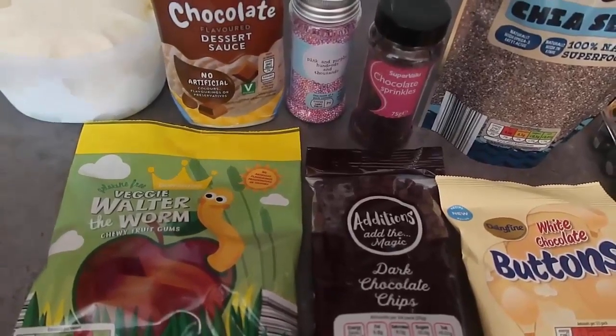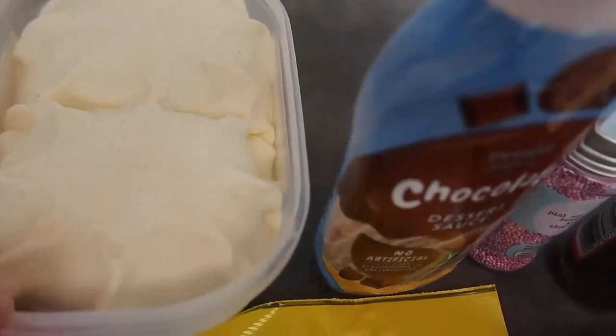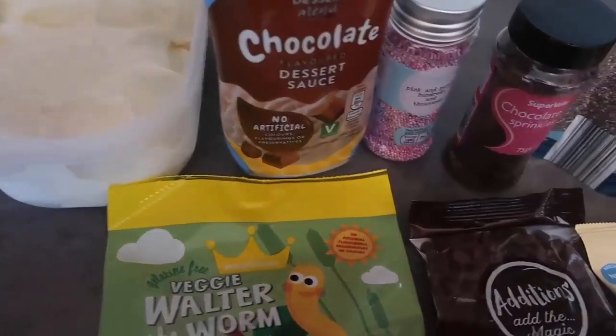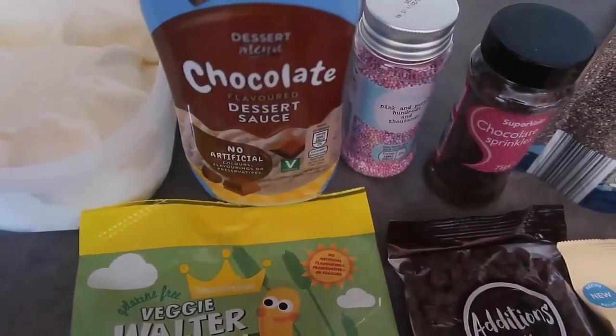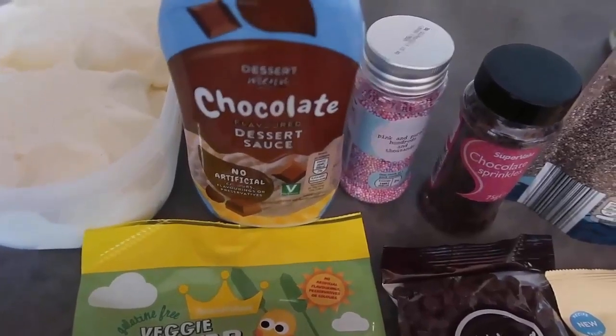It's just all around a crowd pleaser — kids love it, adults love it. I've got some plain vanilla ice cream here; I went to Aldi and got it, so it's super budget-friendly. We've got some chocolate dessert sauce over here — you can have chocolate sauce, strawberry sauce, caramel sauce, or you could even make some lemon curd.